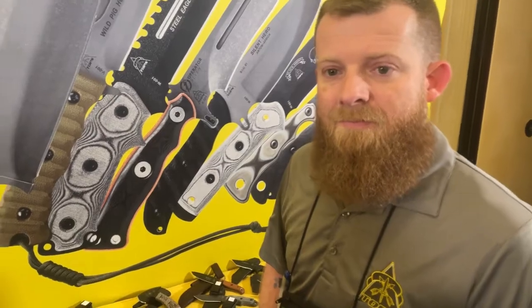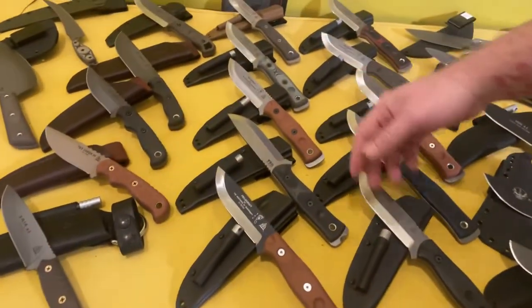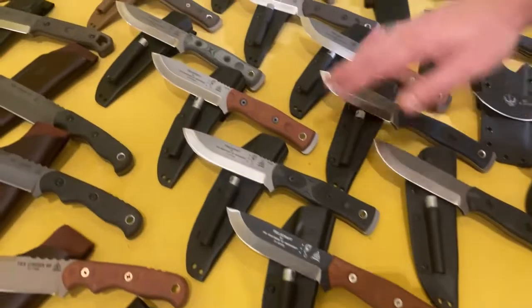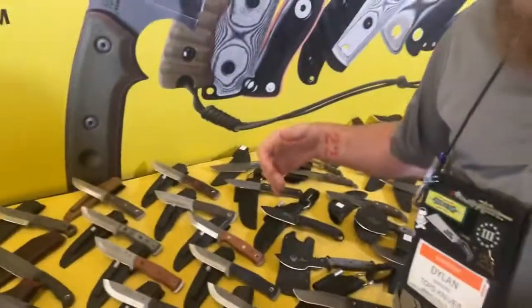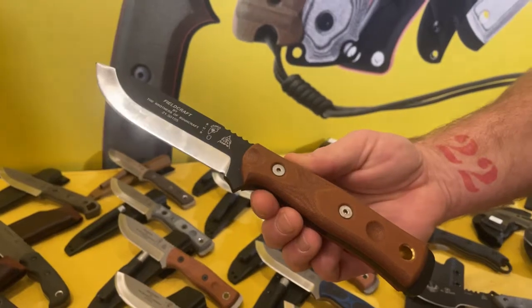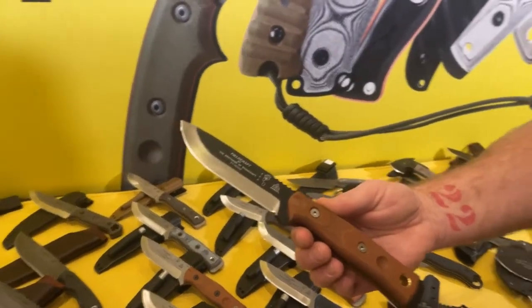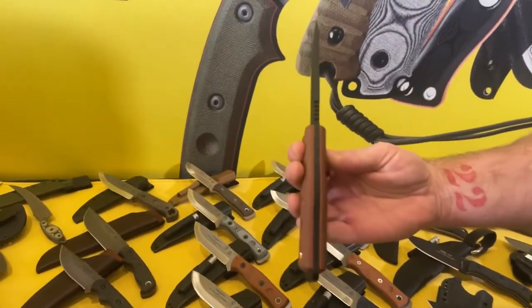These are the Fieldcraft by Brothers of Bushcraft, one of their top selling models. It comes in 1095 high carbon steel as well as 154 CM stainless, with multiple handle color options — roughly 10 different variations total. It has a 5-inch blade and uses a modified Scandi grind, meaning a slight secondary bevel on the cutting edge so you still get the sharpness of a Scandi but with a tougher working edge. It is full tang.